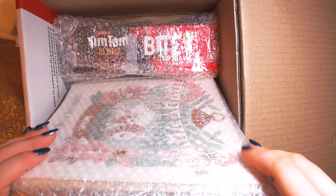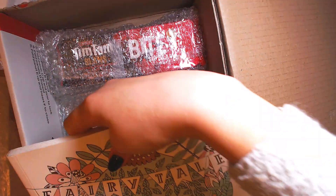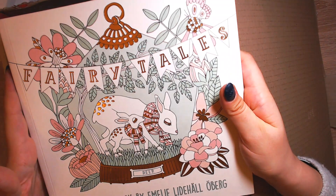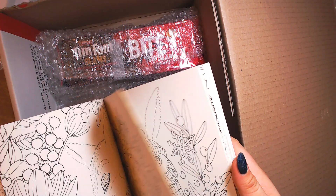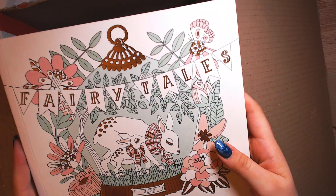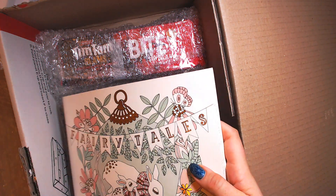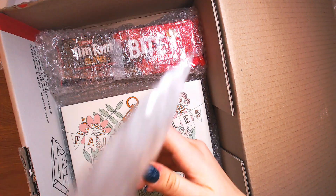Then we have a coloring book. Thank you. Fairy Tales by Emily Littlehall Ullberg. Thank you so much. I love this book. I have a copy, but I think I will do a giveaway with this book since I already have one. So thank you so much. I will do a flip-through in a second, I just need to put the plastic away.